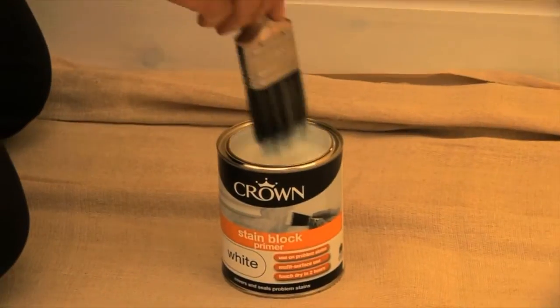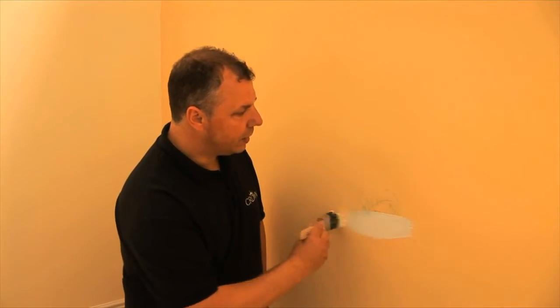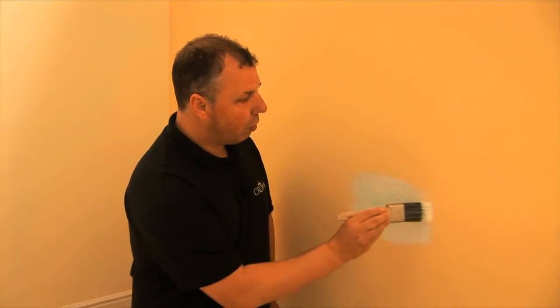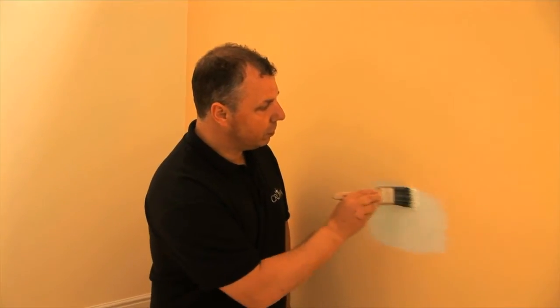Just put it on using a brush. Make sure you get an even film over there, overlapping the area. This will block out any of that ink or felt tip pen from coming through the actual surface of the emulsion.